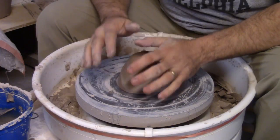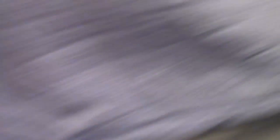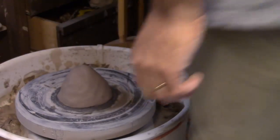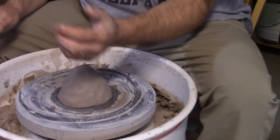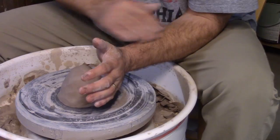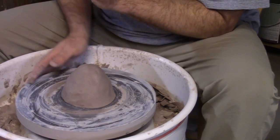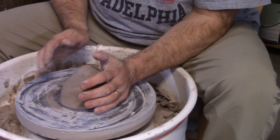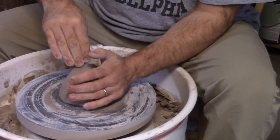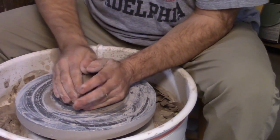I'm going to center this without coning to show how I learned. The way that I learned is you want to tuck your elbow right into your hip — that's going to limit the movement of your arm. You want to do this with your left hand if you're right-handed, because the wheel is turning counterclockwise. You want to center against the rotation of the wheel, so make an imaginary line from the center of the lump through this part of your hand and all the way up your arm in a straight line — that's where you're going to put the pressure.